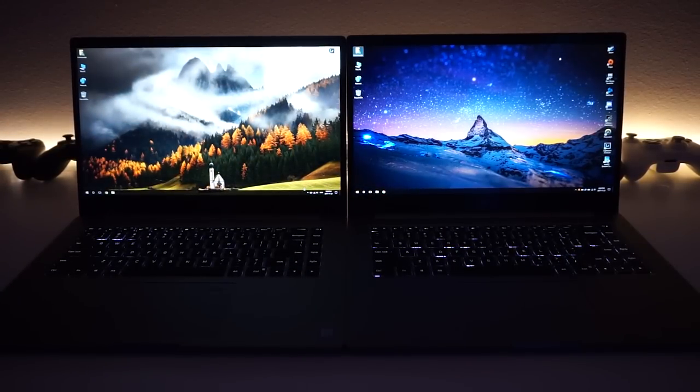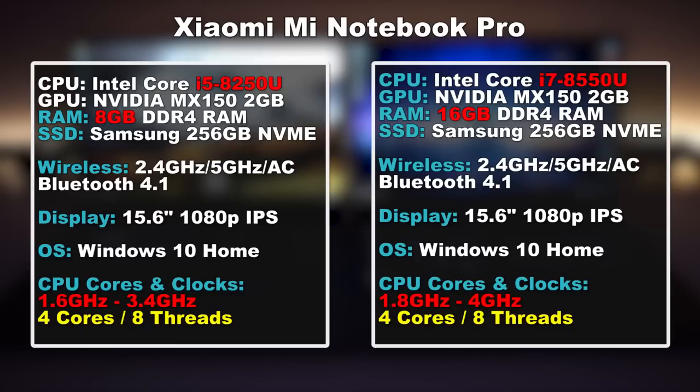Now let's take a look at the specs. We got two variants: one is equipped with an i5-8250U with 8GB of DDR4 RAM, while the other is equipped with an i7-8550U with 16GB of RAM. Both are running Intel's latest 8th Gen Kaby Lake R Series CPUs, which is pretty much like Coffee Lake. Just like with Coffee Lake, we get two extra cores over the previous generations for a total of four cores or eight threads on both the i5 and i7 variants. The RAM is not expandable, so if you want more, get the 16GB i7 variant.